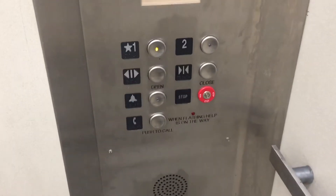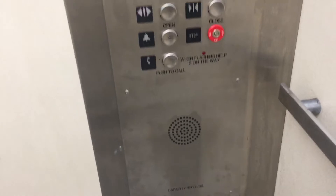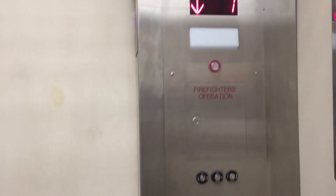Look at this button panel. I don't know who did this mod, but man, this is a nice mod. You can see it's got brand new sensors — there used to be a bumper here. So we're going to get a silent trip.